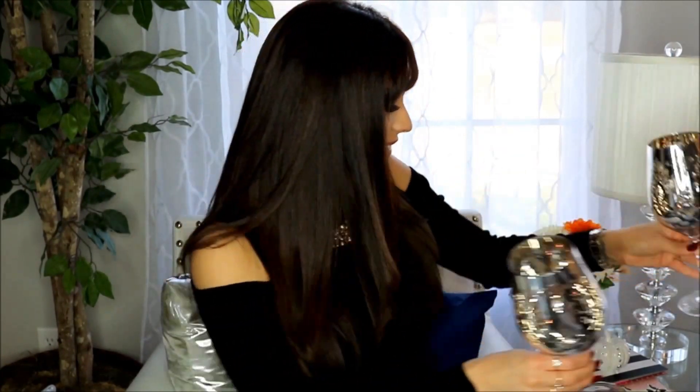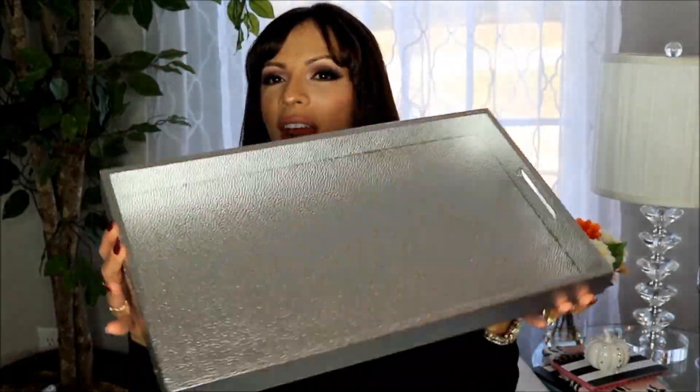From Ross I picked up this nice silver tray — a good size — for $7.99. I plan to use it on top of my buffet table or dinner table; I'm still figuring out where to put it. I felt it would be a nice way to have things organized instead of scattered all over the place — I'll put some nice items in it and see how that looks.